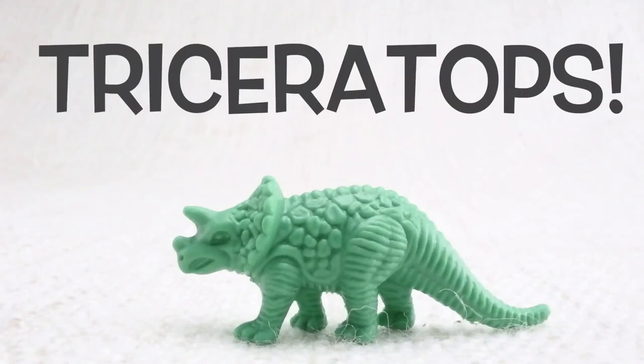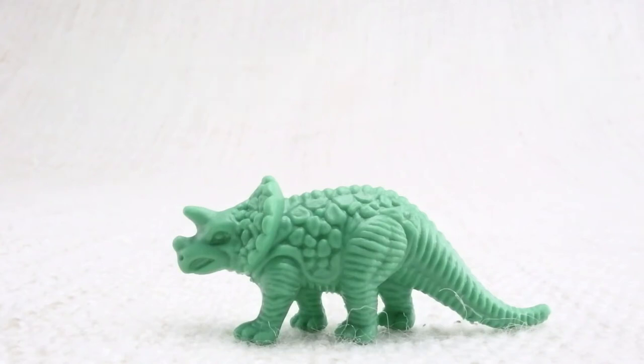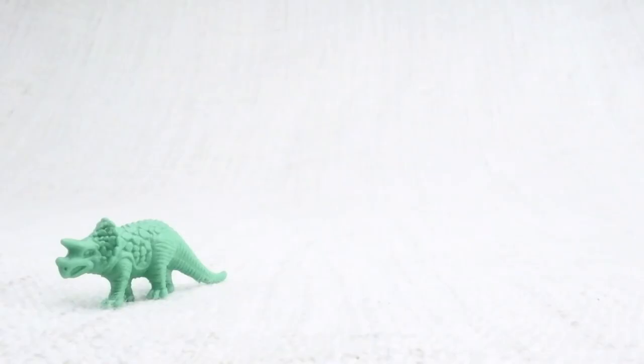This is Triceratops. Triceratops — can you say it with me? Triceratops. Great work! It's got horns on its face. Let's look at the different colored Triceratops we have. We have a green one.